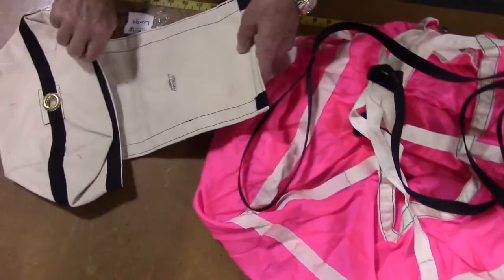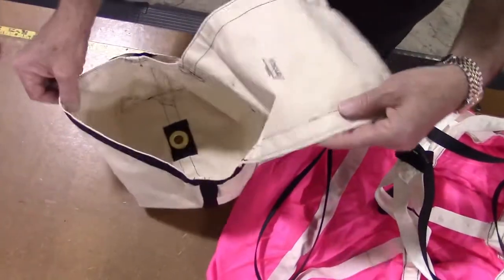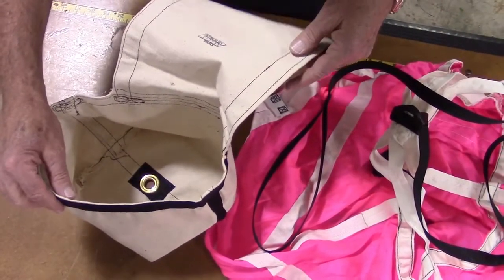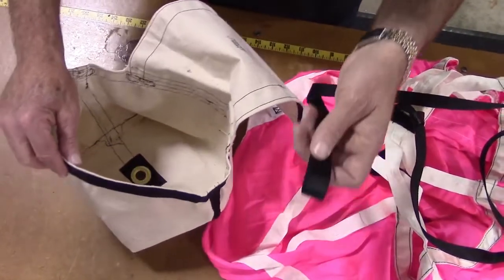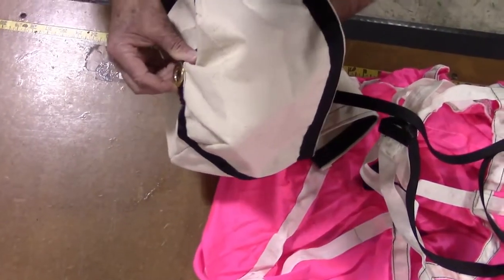The next step is to install the deployment bag. Open the D-bag, exposing the grommet in the center of the bottom of the bag. Take the large loop at the end of the bridle cord and pass it through the grommet from the inside to the outside of the D-bag.